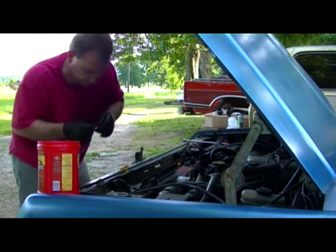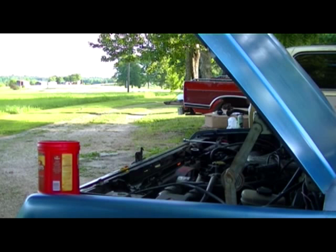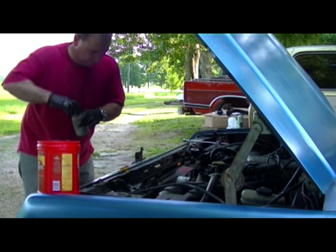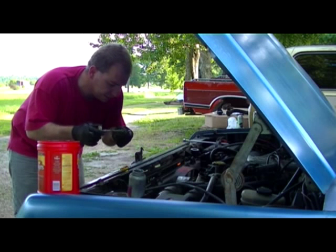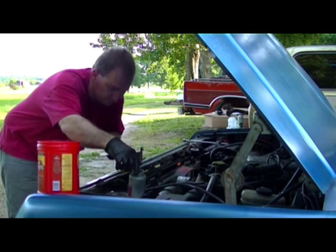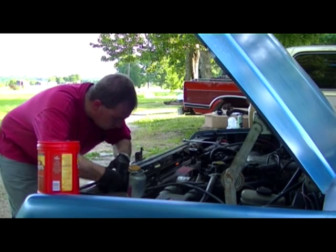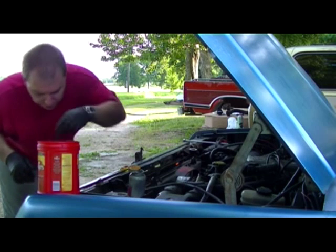Go ahead and get a bolt and start it. Maybe I'll put some anti-seize on that. Good ol' anti-seize. This makes it go in so much easier.